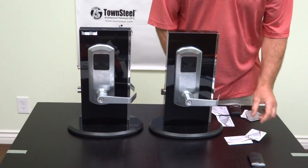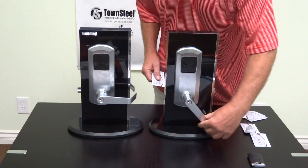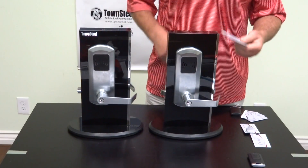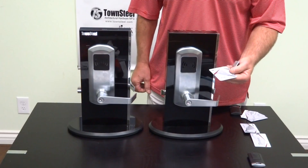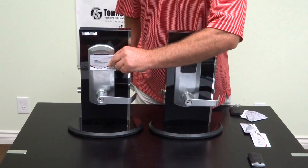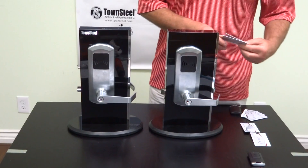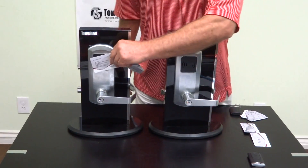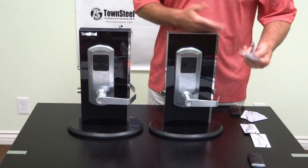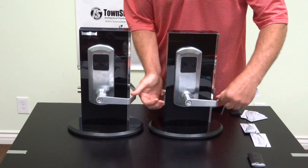Just a quick note: if you use a user key card while the lock is in office mode — so it's open until you use your office card again to lock it down — if you use a user key card there's no reason to, but in case you get an error message, you get beeps and it will not lock the lock down. You have to use your office key card to lock that down. Once it's locked, you can use your user key card, which makes sense. That will open it for five seconds, and then it will lock down again.